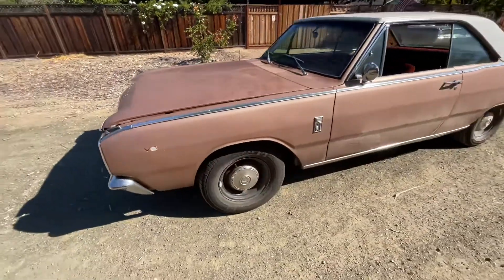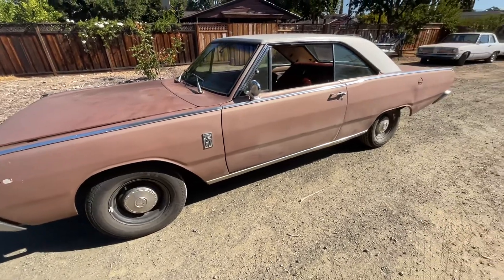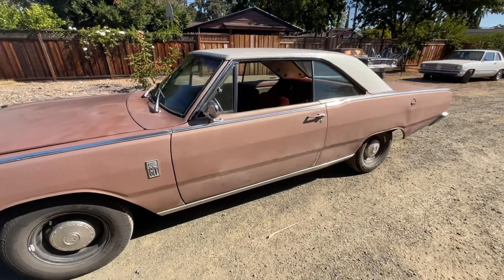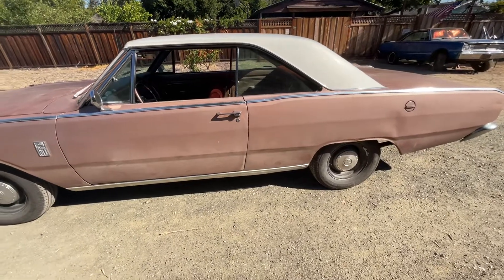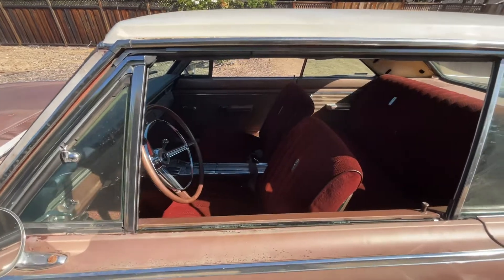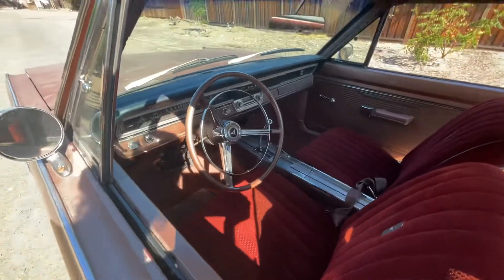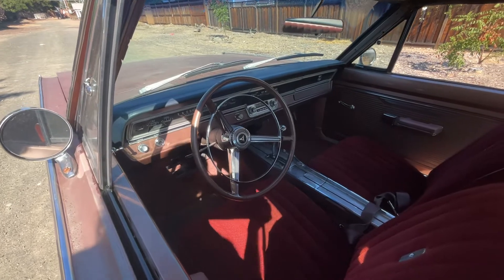It does have wider wheels on it, which I imagine were added by somebody — I don't think those would have come original on a two-barrel car. The interior has had some pretty hideous upholstery work done that'll all be corrected, but for the most part it's original.